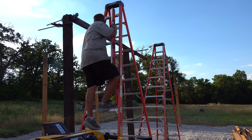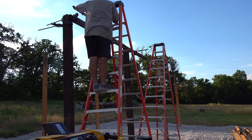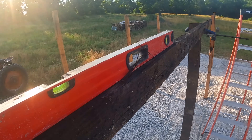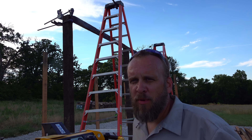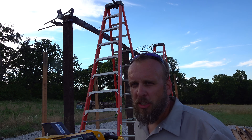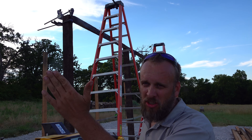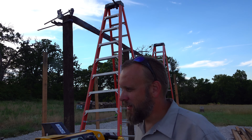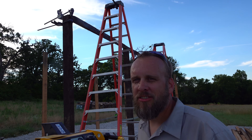I'm going to check the height on this end and make sure we're not sticking up above our post — pretty much level right there. We have this end clamped, that end clamped, and we're pretty much even with the top of both. I was pretty proud of myself getting that first beam up there, so much so that I almost forgot I need 18 inches of overhang on this side, because it's going to have wood siding and I don't want that to rot.